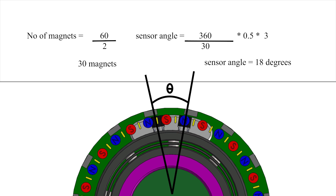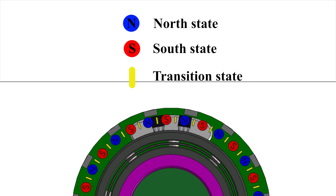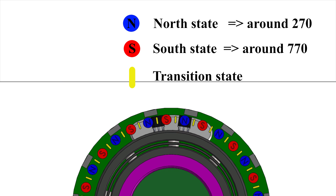So, how exactly is rotation registered? There are three distinct states on the ring of magnets: full north, full south, and a transition or neutral state, which is simply the center point between the north and south states. These three states have distinct defining analog values. For full north, it's usually about 270. For full south, it's about 770. And the transition state is always around 512 for a 10-bit analog-to-digital converter. With these values, you can easily track the states and consequently track the rotation of the magnets.